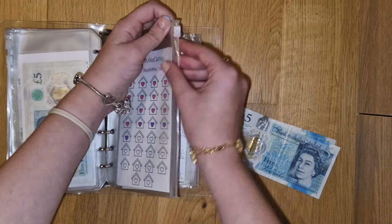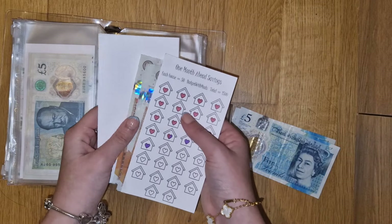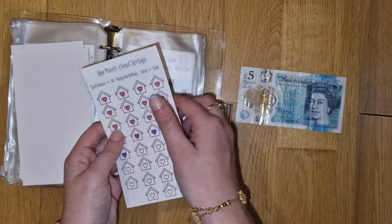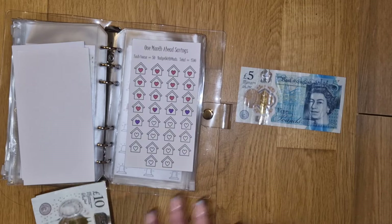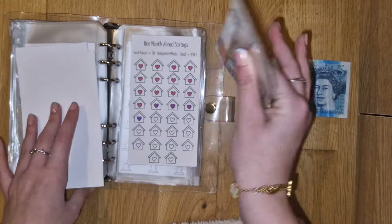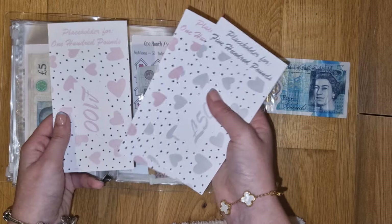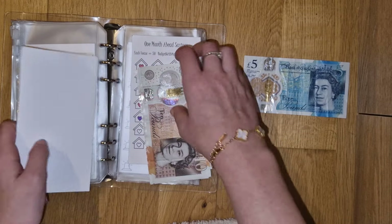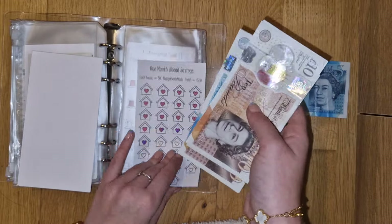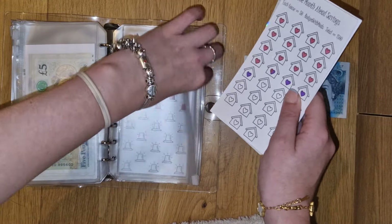Five pounds is going in one month ahead because it hasn't been stuffed yet. I'm obviously not going to call anything off because it's in increments of £50. I've actually allocated the other £45 to it in my savings challenge video for March, which is going to be uploaded right after this. So that's my thinking behind the madness. I've got £500, £700, £800 in the bank. And £810, £20, £30, £40, £55 - £855 in one month ahead. Over the halfway point, which is amazing. I can't wait until we just break £1,000.